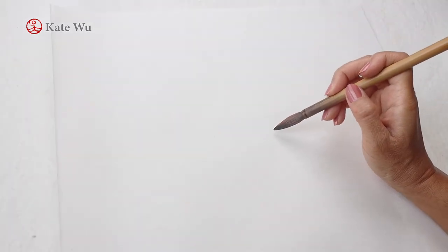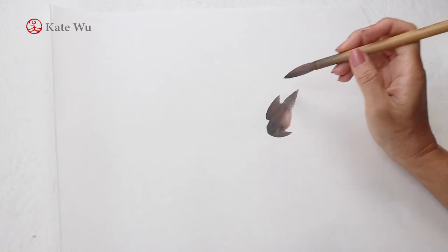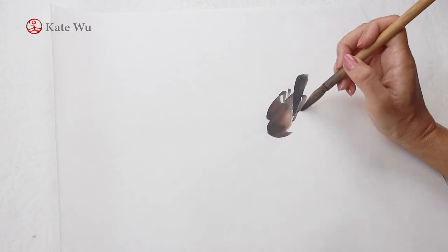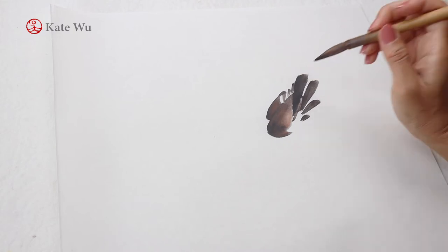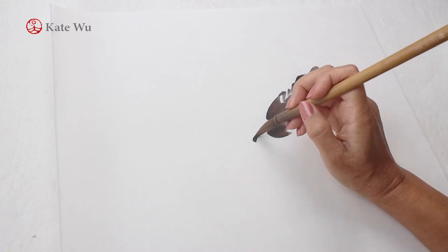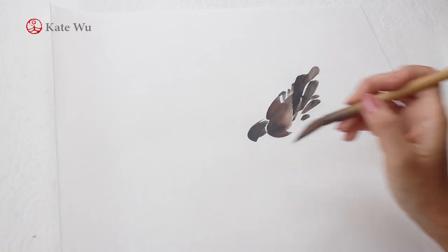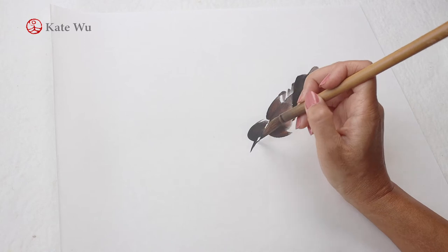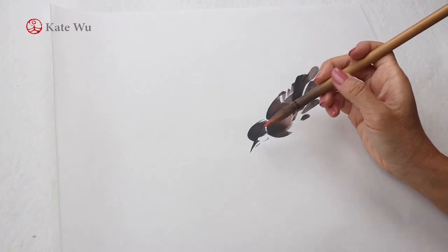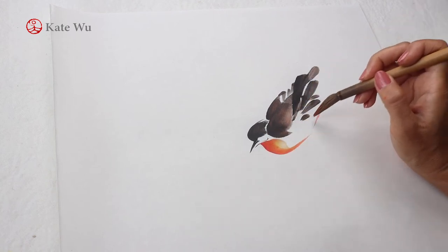I'm going to start painting a hero bird sitting on the foreground of the tree. You may also paint your tree branch first and leave a blank space for it — either way is fine, it's really up to you. The brown color is a mix of orange and ink. I tend to use a darker color for the head, back wings, and the beak, and a nice shade of yellow, orange, and red gradient for the chest.